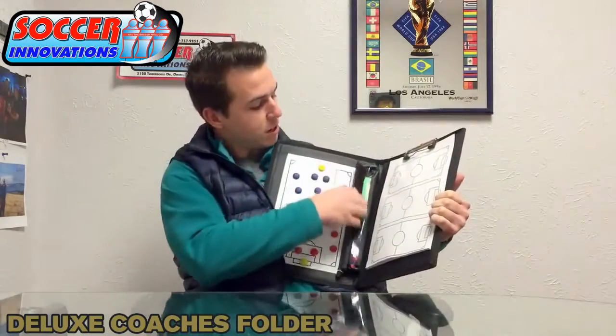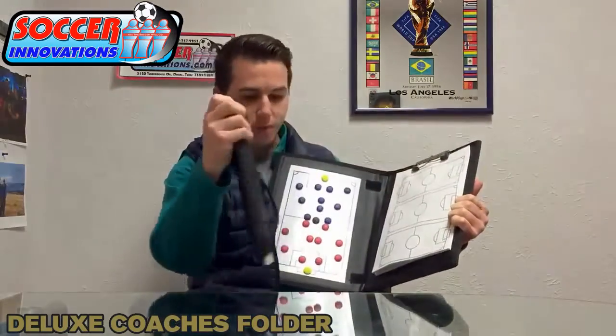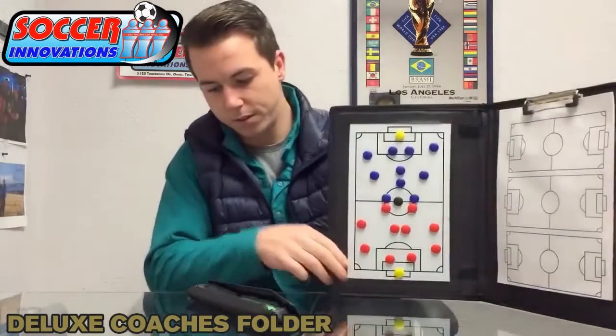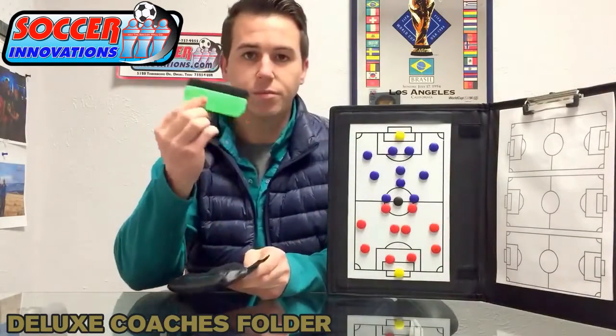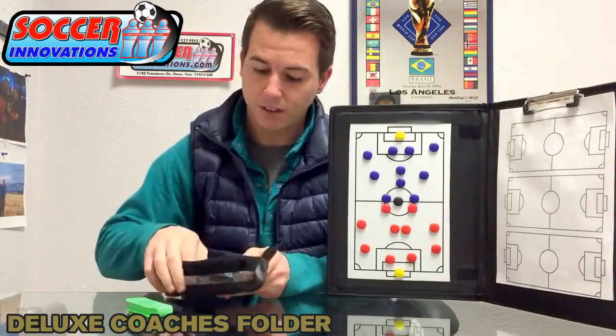There's a small, simple pouch here that opens up — you can actually remove it. And inside here, it's an eraser for the dry erase board. It also acts as a dry erase board as well as being magnetized.